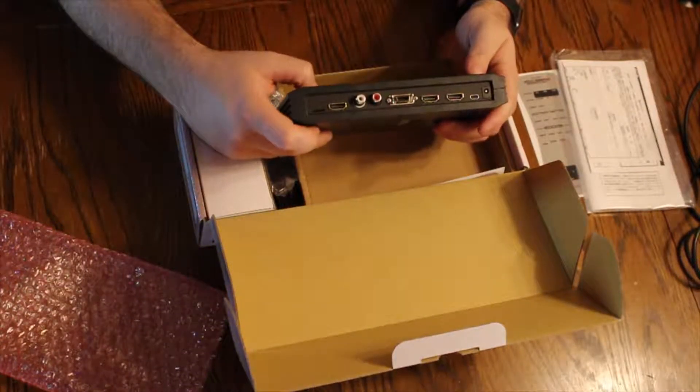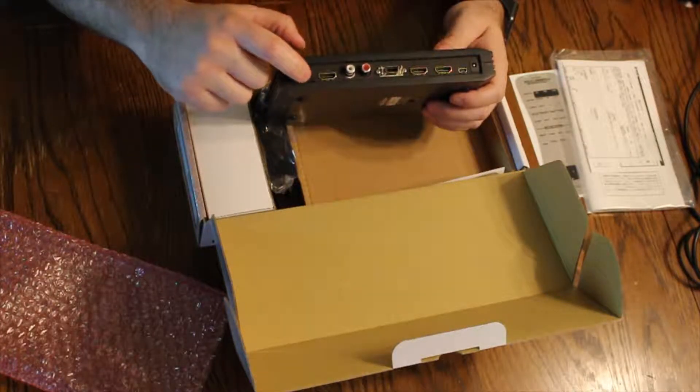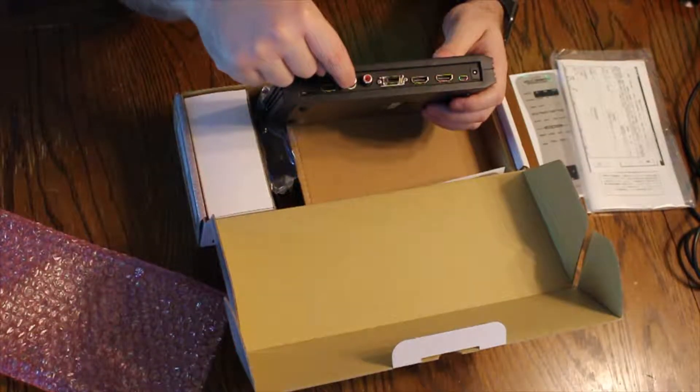It's got all kinds of ports right here. Looks like we've got a slot for a micro SD card — I guess that's going to be for updating the firmware. There's also HDMI out, and right and left audio.